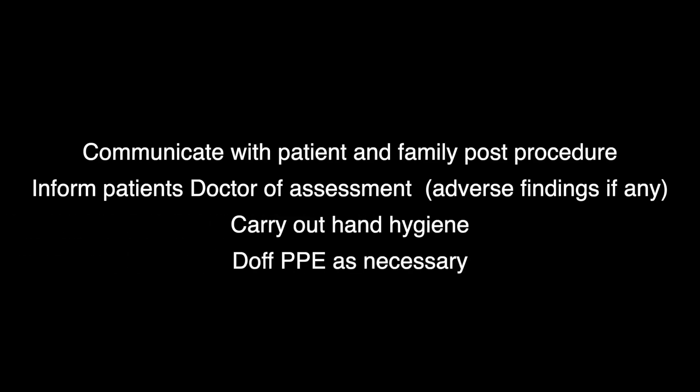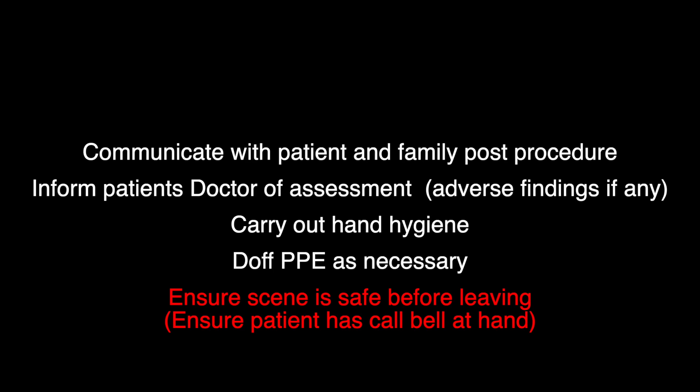Inform the patient's doctor of assessment and adverse findings, if any. Carry out hand hygiene, doff PPE, and ensure the scene is safe before leaving the area.